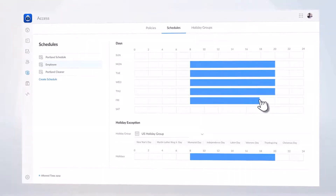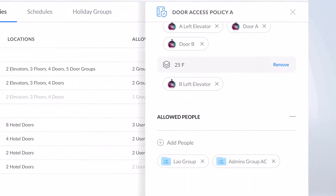And with completely customizable access policies, permissions, and schedules, you have complete control over who is allowed access and when.